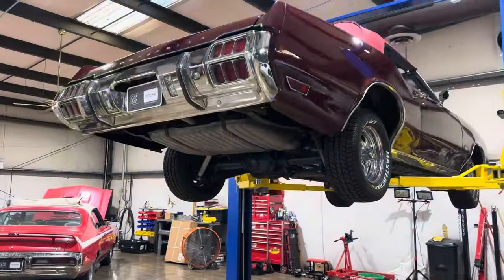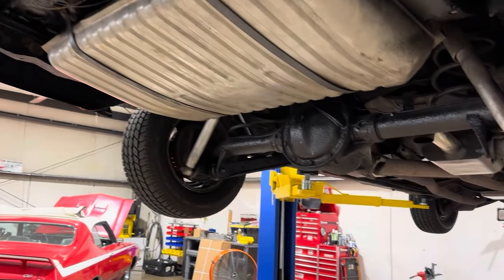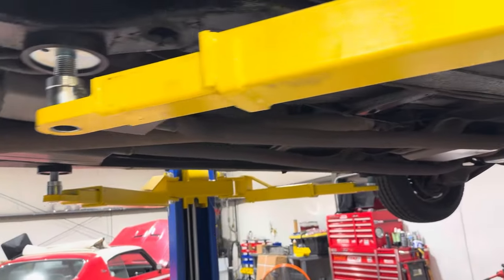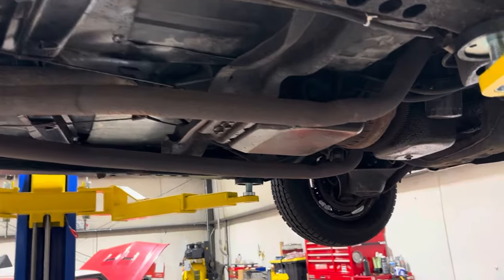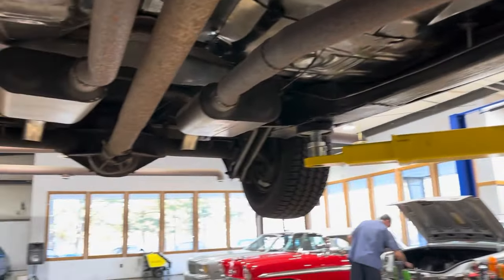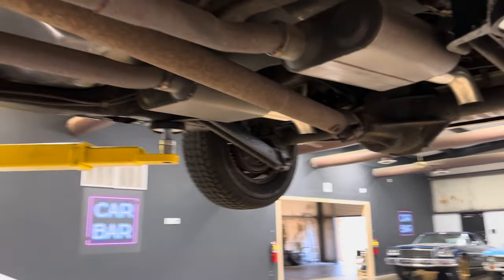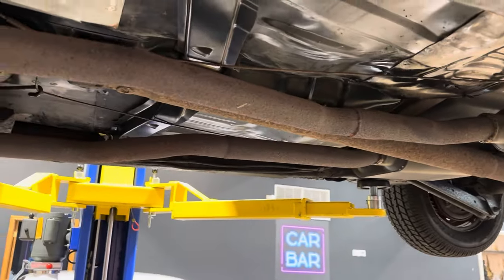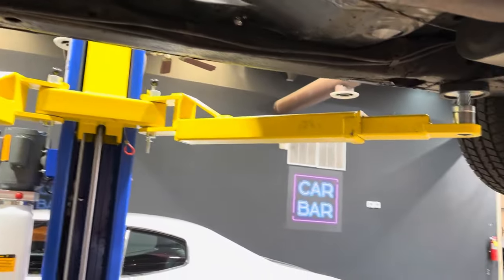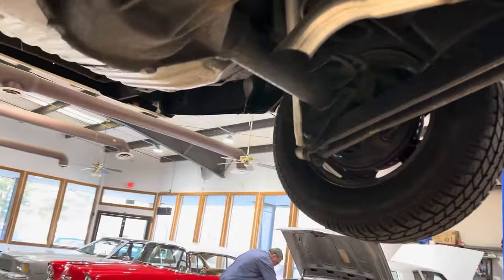Let's take a look up under this 1972 Cutlass. The fuel tank is either new or has been replaced recently. The frame is pretty solid. Floor pans have been replaced — solid metal, new exhaust. A couple of things of note: it is not the best floor pan job I've ever seen, but definitely not the worst — it gets the job done. Same with the trunk pan.